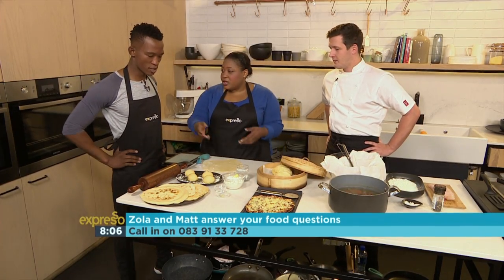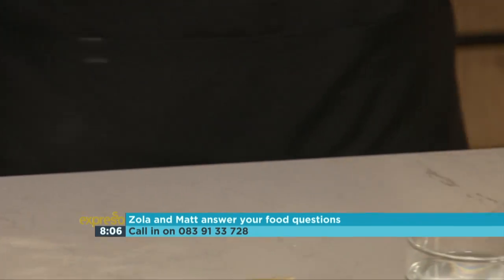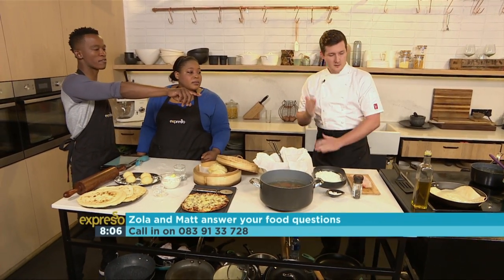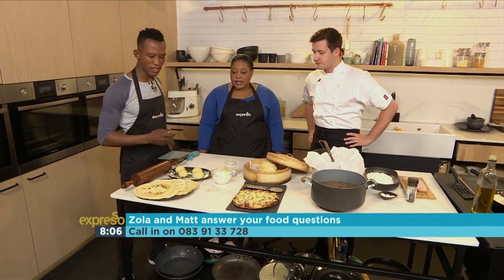Knead it a little bit just so it stretches and you work the gluten — and there is no yeast needed. It's a flatbread, because you don't want your tortilla to puff up. Then you roll it out really thin. Into a dry pan — cook it for about three minutes on one side before you turn it over. Just a little flour to help it roll out so it doesn't stick.